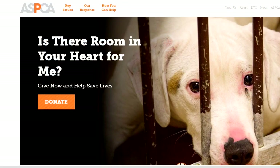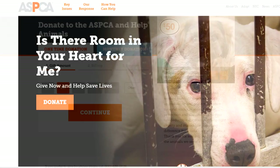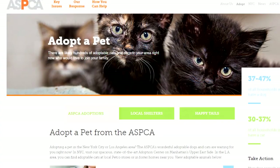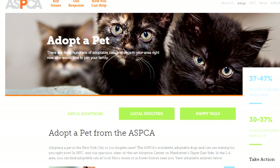And today I'm going to highlight the ASPCA where you can donate, volunteer to help save animals, and you can find a very good senior companion. Also, if you're looking for a pet, senior is the way to go.